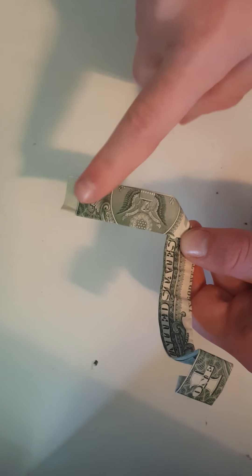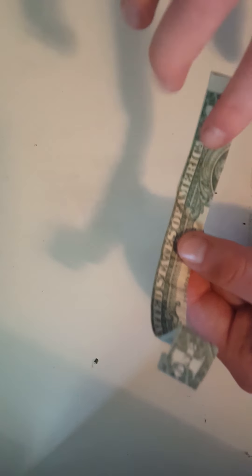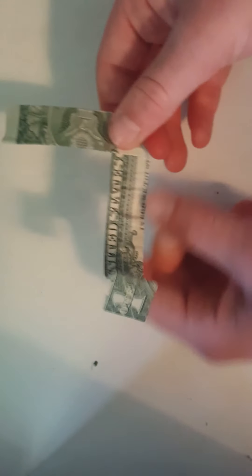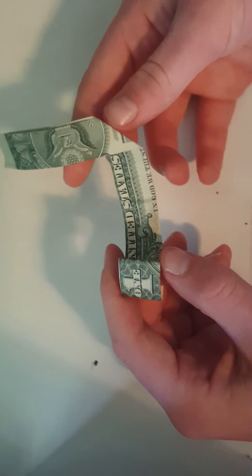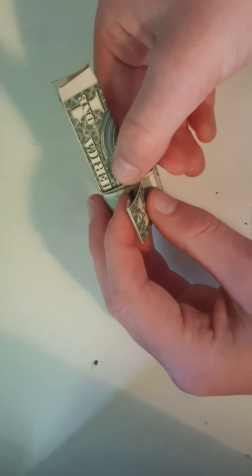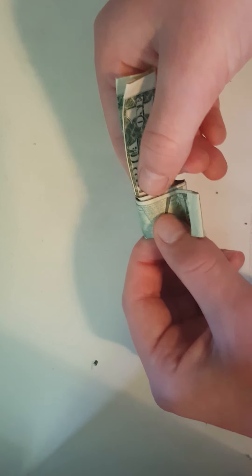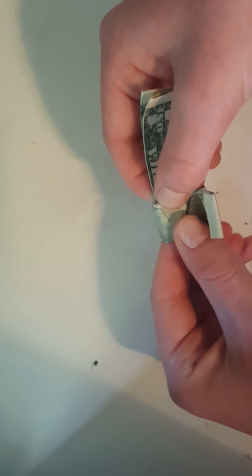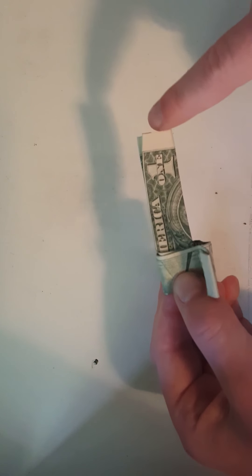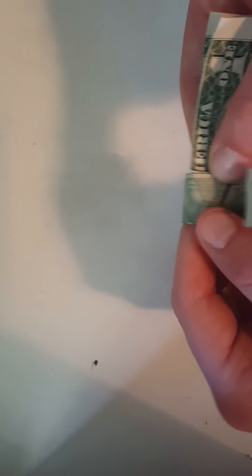You always need to have a pretty good-size flap right here. You don't want to fold it back too far because you won't have enough room to fold it towards the end of this tutorial. Then you have the one and this up like that, and you slowly start to fold it so that you can see 'erica' — or maybe 'merica' depending on the size of your finger. That triangle should be aligned with this part sticking out. See that pyramid? It should be aligned.